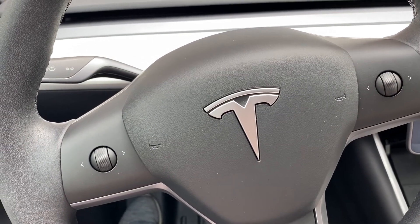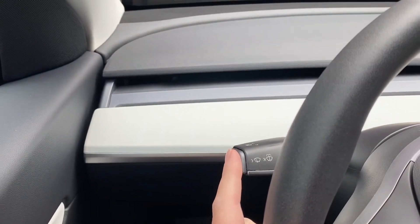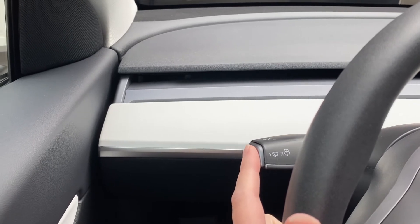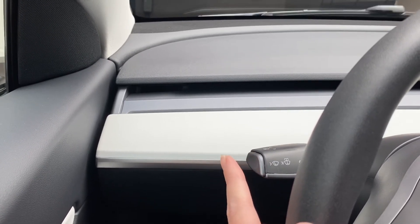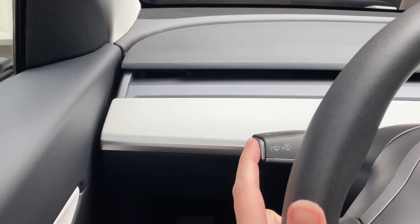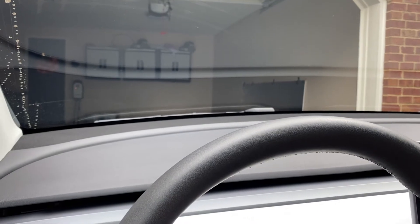There's another way to wipe your windshield. Use the left lever and there are two buttons — two ways you can push this button. You can push it once and it'll just swipe once, or you can push two clicks and it actually does the windshield wiper fluid and cleans off that way.